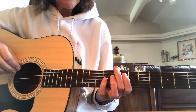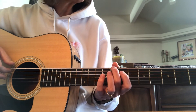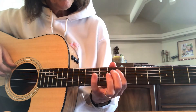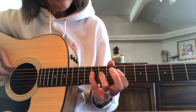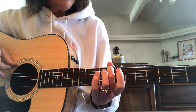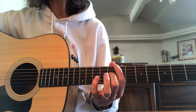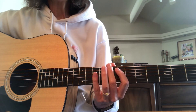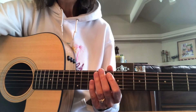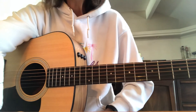So you guys get practicing those scales, especially on that electric guitar. We need some cool guitar solos in our worship songs. So get practicing. Do it over and over and pretty soon your fingers will just automatically have that muscle memory and you'll just be going up and down your scales. Have fun. Be sure to practice so that you can play skillfully.